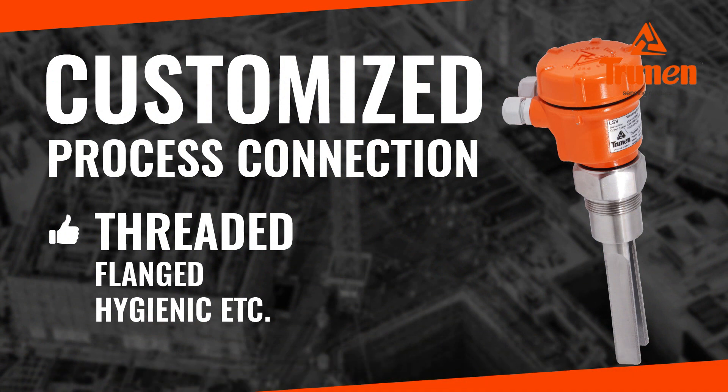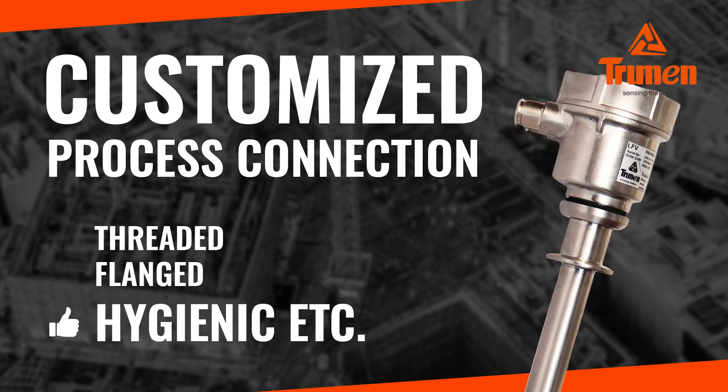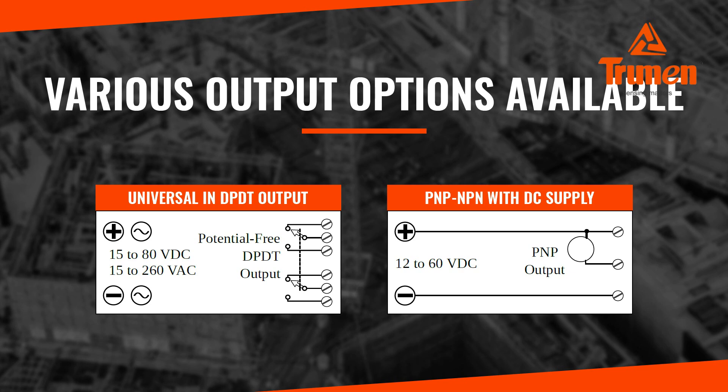Customized process connections are available — threaded, flanged, hygienic, etc. Various output options are also available.